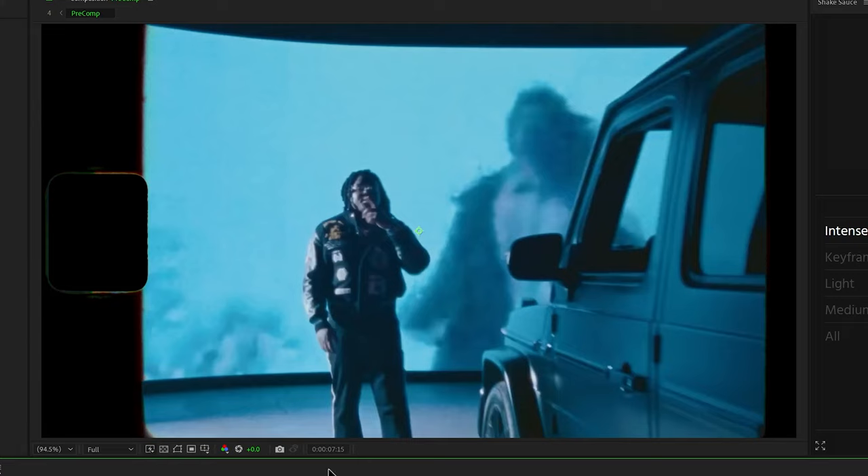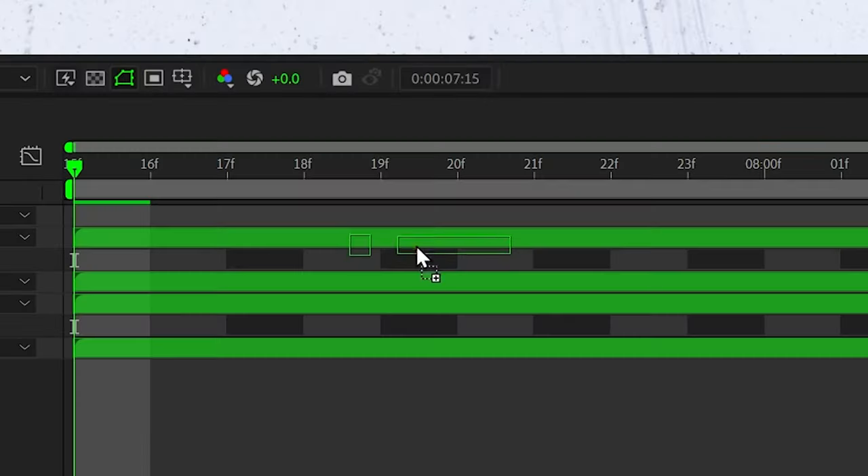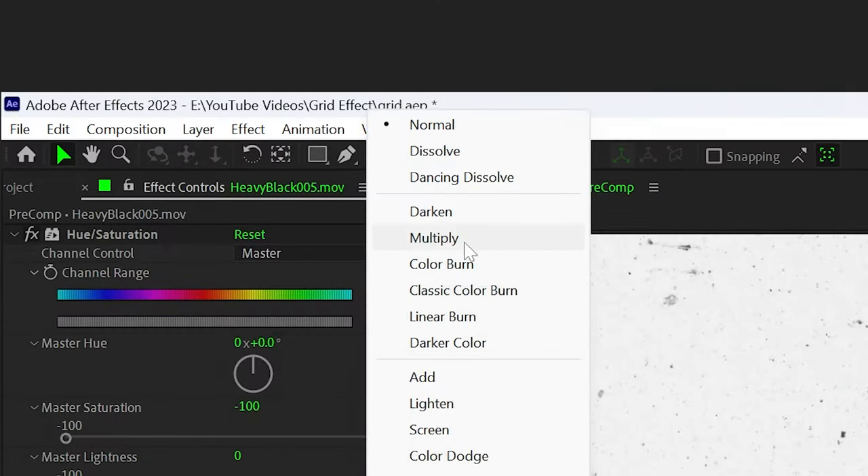I changed the blending mode to darken. And then I wanted those paint overlays that Lone used throughout the video, so from CinePack's Dirty Film Effects Pack I brought on some of these black marks — that way it just has these paint overlays. You can use whatever ones you want. Then there was like a bluish tint to it, so I brought on hue/saturation, desaturated it completely, and changed the blending mode to multiply.